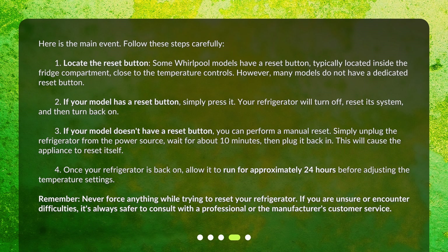Step 2: If your model has a reset button, simply press it. Your refrigerator will turn off, reset its system, and then turn back on. Step 3: If your model doesn't have a reset button, you can perform a manual reset. Simply unplug the refrigerator from the power source, wait for about 10 minutes, then plug it back in. This will cause the appliance to reset itself.